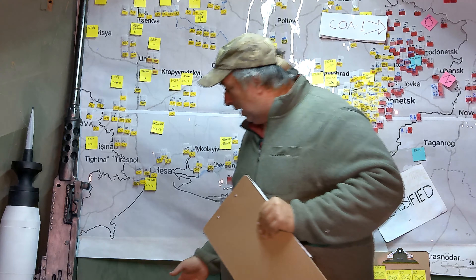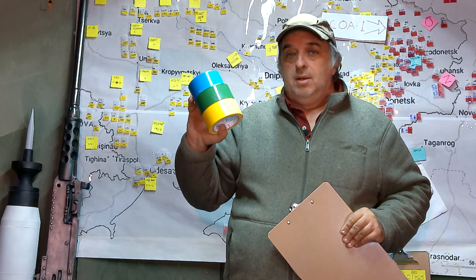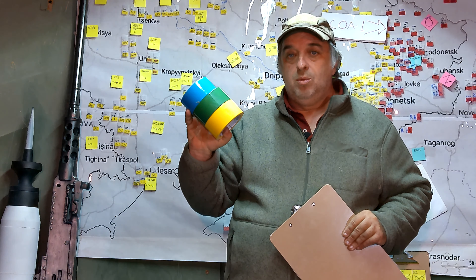My name is Dave. Welcome to the Squirrel Hole. I'm SecretSquirrel123 on Twitter, and welcome to the Squirrel Hole, where we give you little bite-sized bits of information from Ukraine, intel, and other things like that. Let's get right into it.